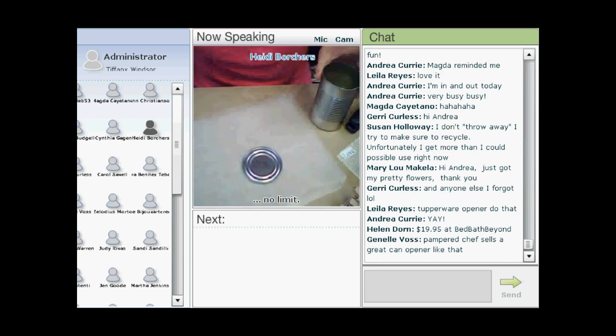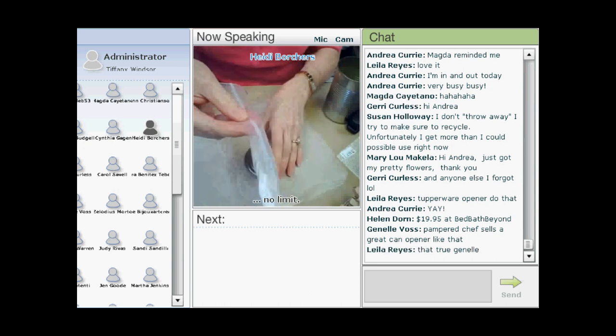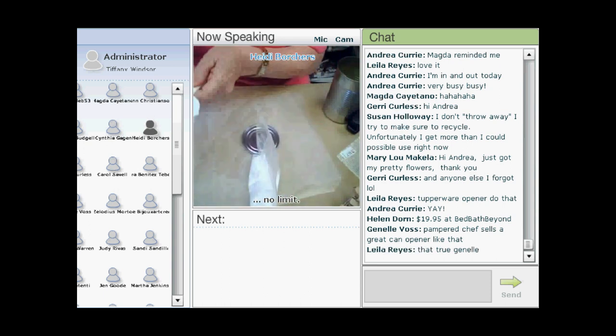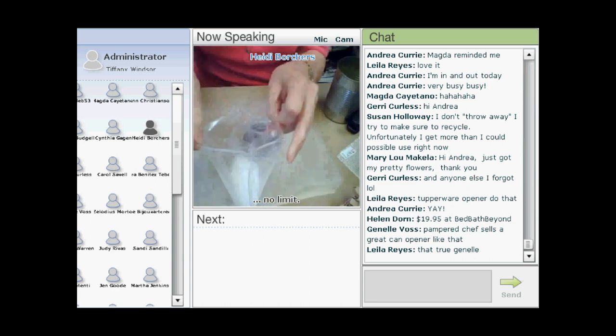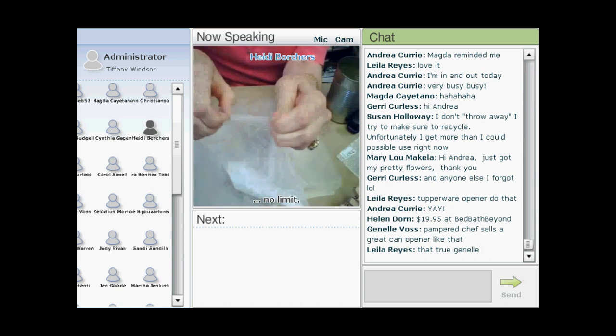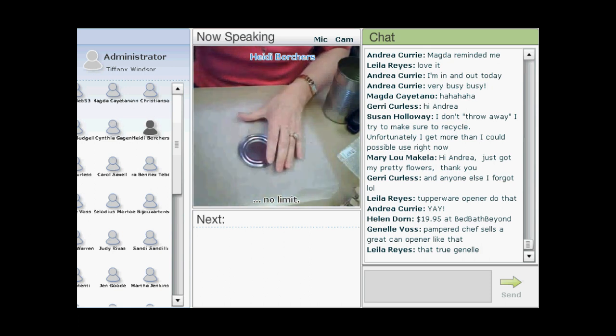Next, take your plaster — this is the Cool to Cast, coming out very soon. Put about a quarter cup in a plastic bag, then add just a little bit of water. Some people use a yogurt cup to mix theirs, but Heidi likes the plastic bag method. Just shake it for a minute or so until combined.